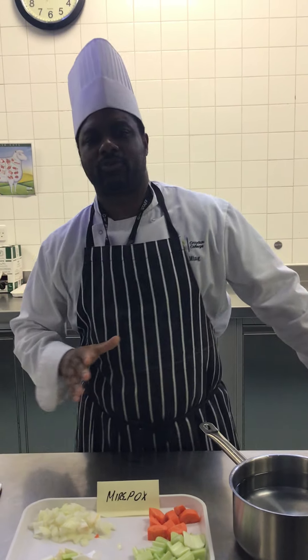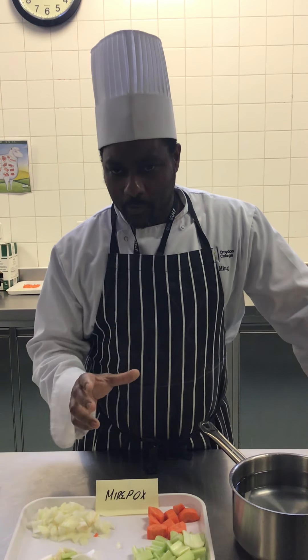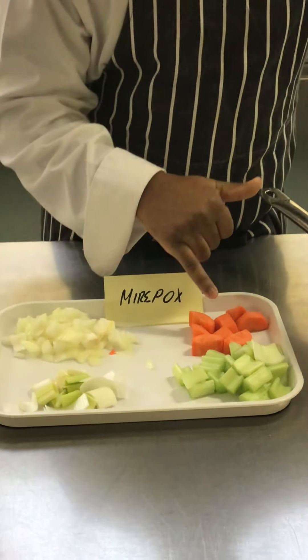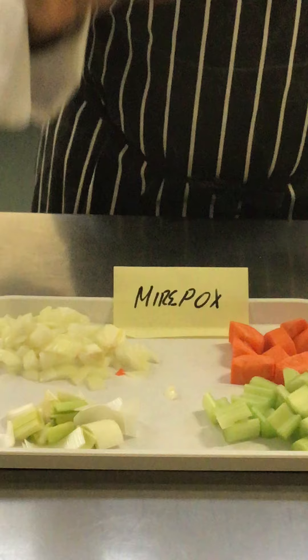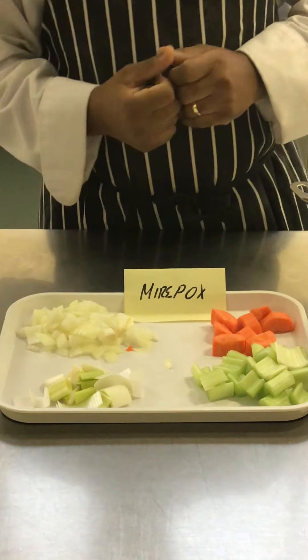When making a stock — whether it be a chicken stock, beef stock, veal stock, or any type of stock — you always look to have something called a mirepoix. A mirepoix is a collection of vegetables that are roughly chopped, which consists of onions, carrots, celery, and leek. These add flavor to our stock and help contribute to the overall end product.